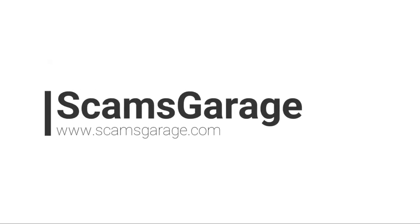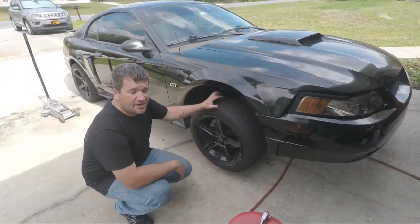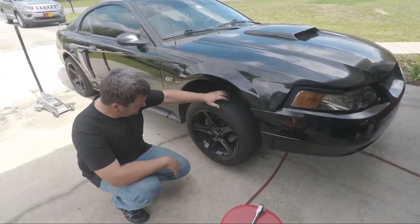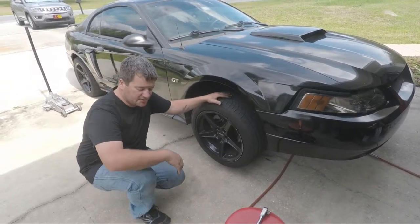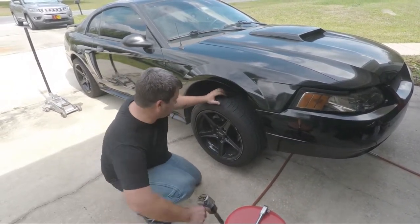Got a new video for you here. Going to do a brake job on the Mustang, but this won't be just any brake job. We'll show you what we're talking about.